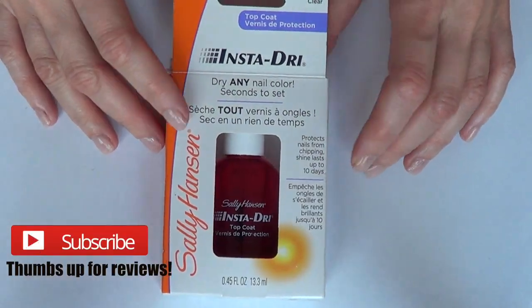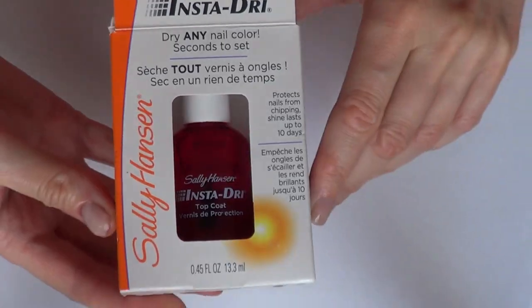Hey guys, it's Rene. Welcome to this top coat review. It's the Insta-Dry top coat by Sally Hansen.